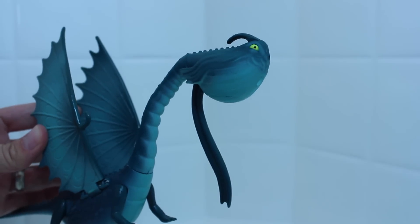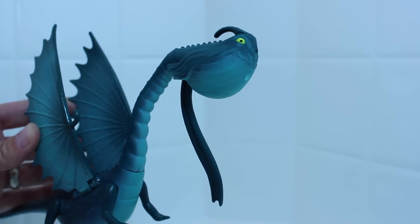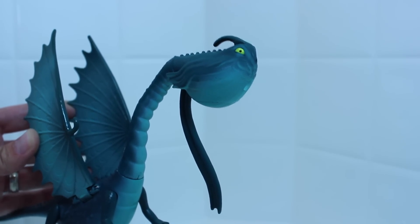Hey Skauldron, did you know that because of your crappy agent you lost the role as Toothless in the How to Train Your Dragon franchises?